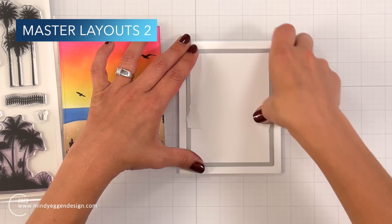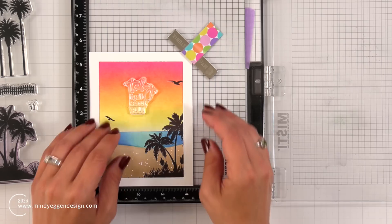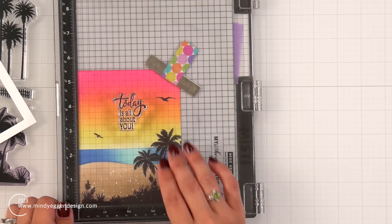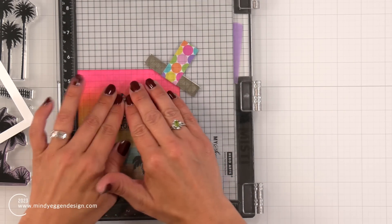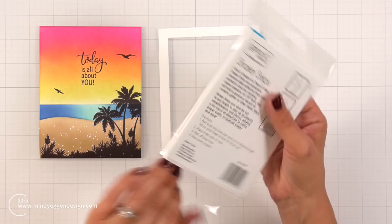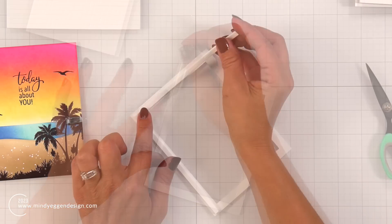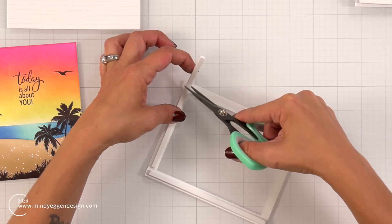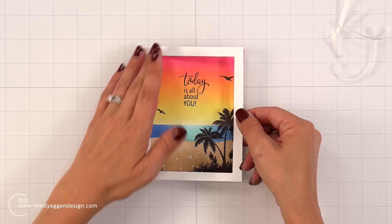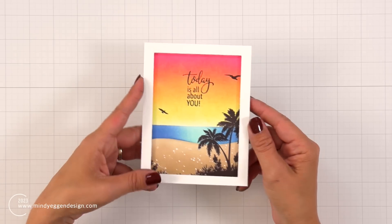Back to finishing up my sunset card, I decided to add a frame around my scene. To do that, I used the Master Layouts 2 and die cut that from some white cardstock, which leaves me with a frame. I lined that up in my Misti to get an idea of where the sentiment is going to go and then stamped that in the black ink. I really like to frame things when I honestly don't know what else to do — it's kind of a go-to for me. I'm using foam strips from Gina K Designs, putting these all around my frame. I just want to make sure that there's complete coverage. Then I remove the backing and place that over my design. The frame actually covered up most of those flicks that were showing through my silhouette, so that kind of worked out.